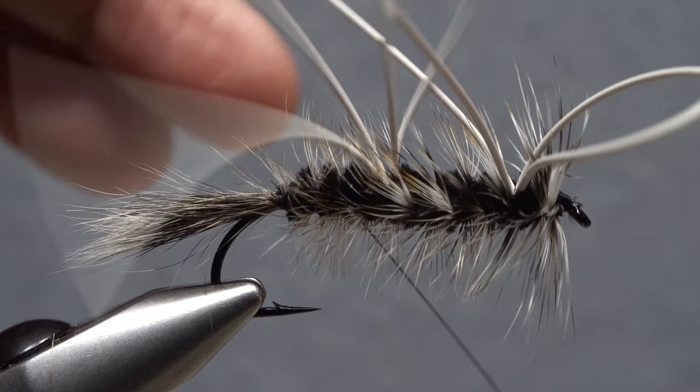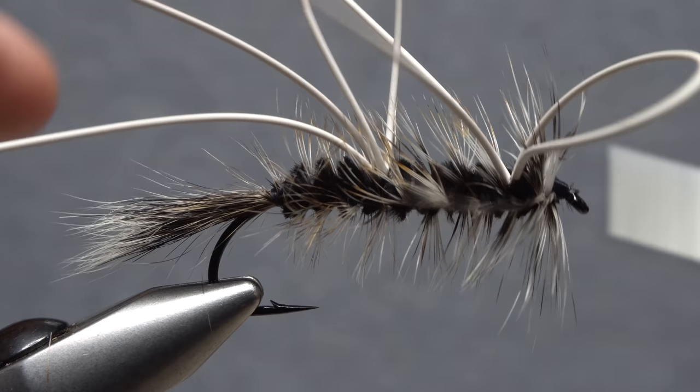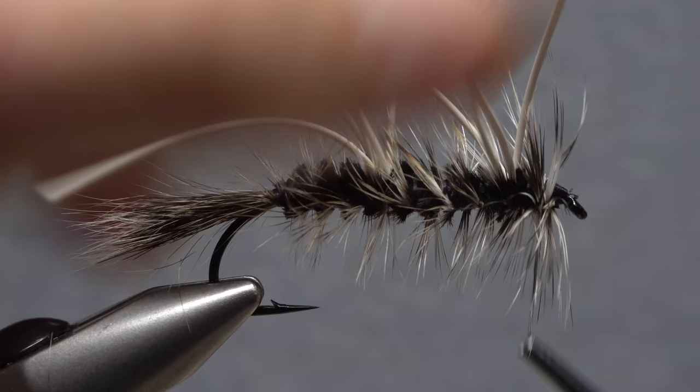Start taking open spiral wraps forward with your tying thread to counter-wrap and protect the somewhat delicate and vulnerable hackle stem. Yes, you could have tied in wire and used it instead of thread, but to me it's much easier to use your tying thread and I don't think the added protection afforded by the wire is really worth the effort. Of course, try not to trap hackle fibers as you wrap.